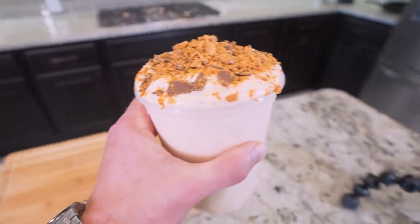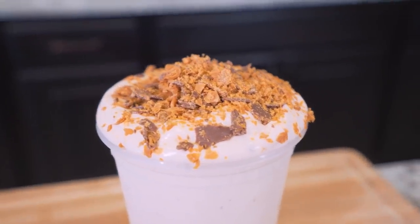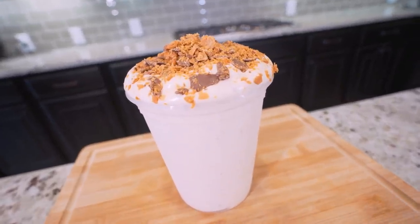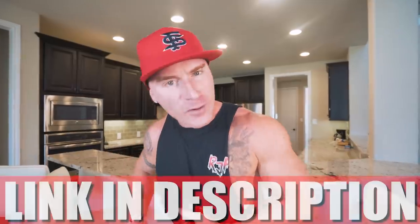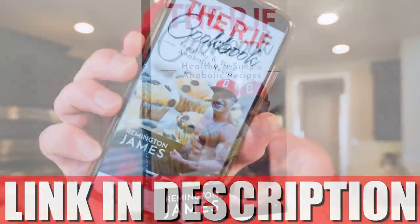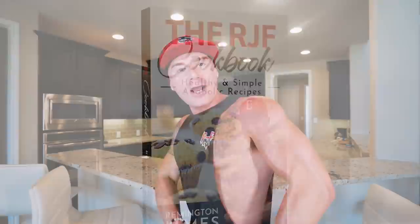High protein, anabolic ice cream ready in a matter of minutes. Not only is this recipe wicked simple, but it's loaded with real Butterfinger. If you've been wanting a blizzard but you also got a beach vacation scheduled in a few weeks, look no further than this recipe — it just might change your life. And if you have the RJF Anabolic Cookbook, link in my description, it's been updated. This recipe's in there along with every other recipe on the channel. No sacrifice here — we eat the foods we love, we make results, and that's it.